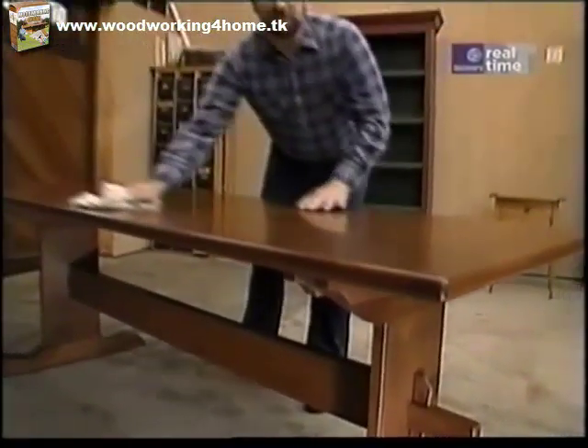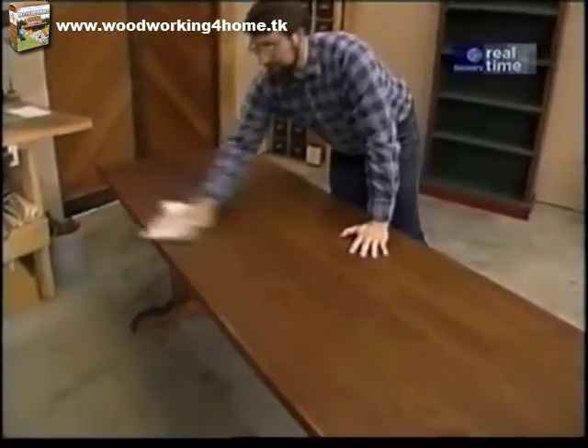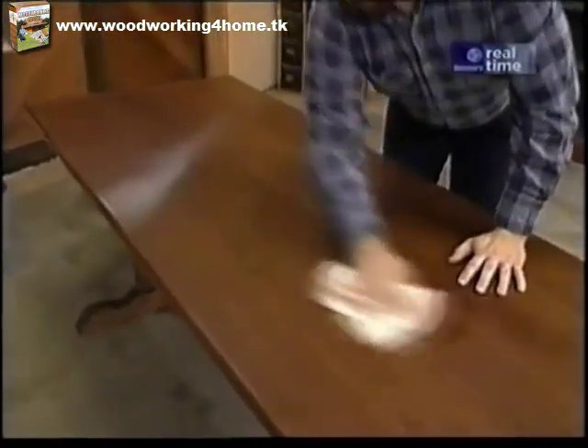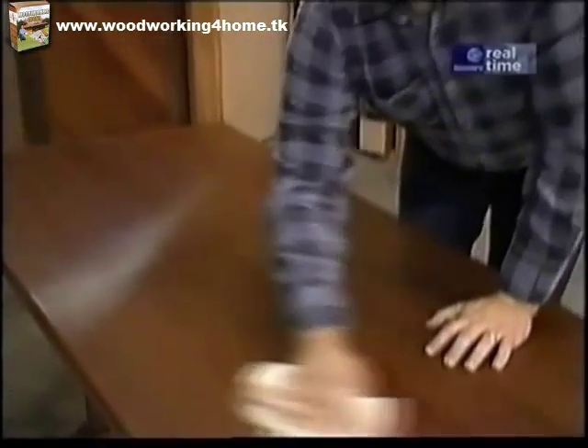After the cherry stain dried I put on two coats of satin finish urethane with a light sanding between each coat and now this table is ready for many a grand meal.